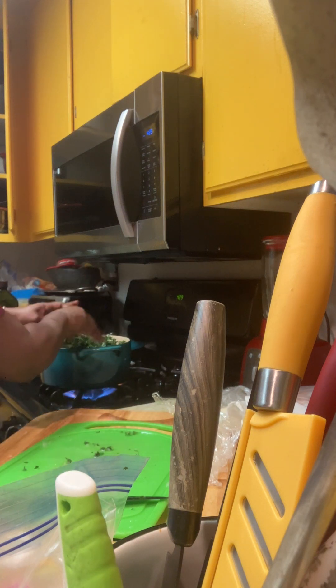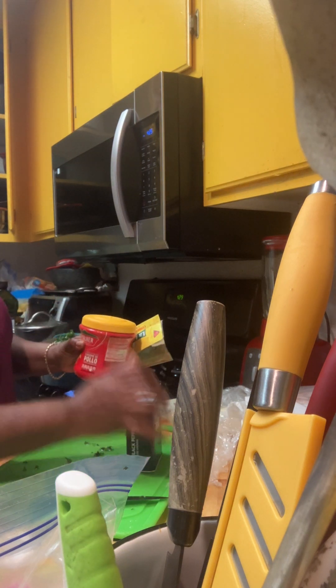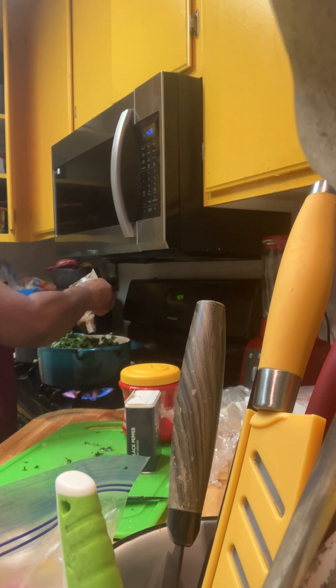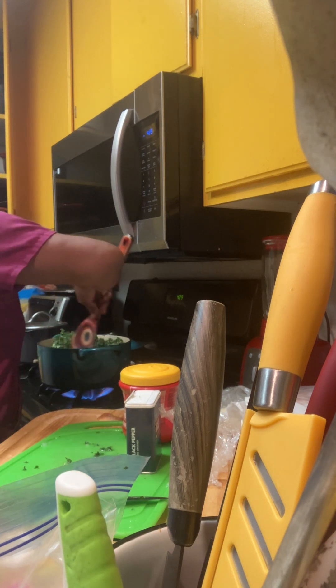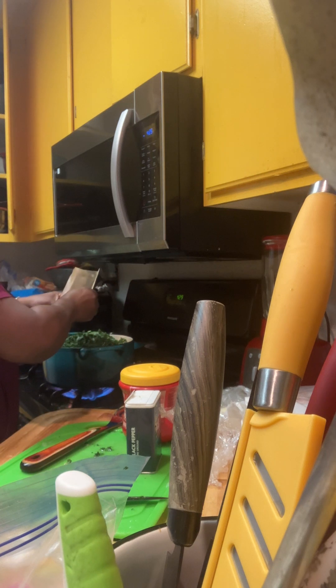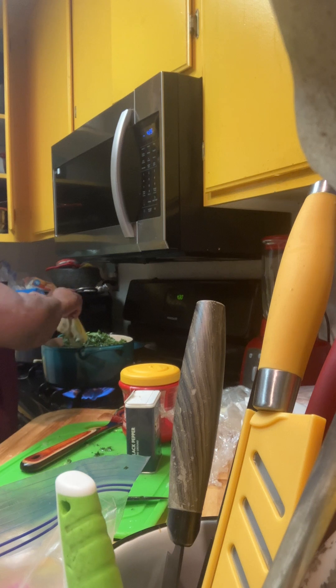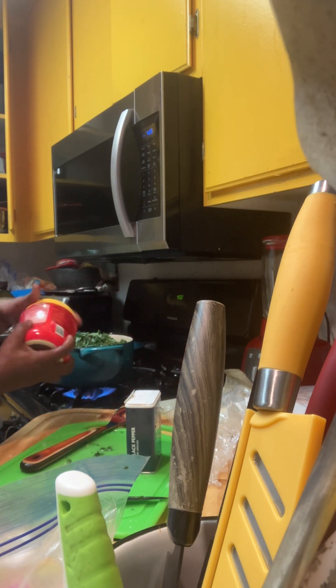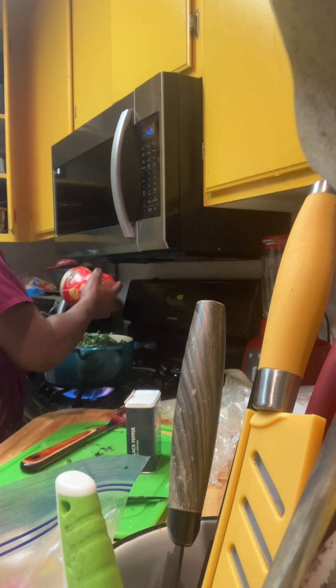Got some white rice going too. Next I'm gonna put some chicken bouillon, and I'm gonna put some cumin in here. Move that kale over — really want to get it on top of the beans. Got some cumin and this chicken bouillon — you can use whatever kind you want. I like this flavor right here.